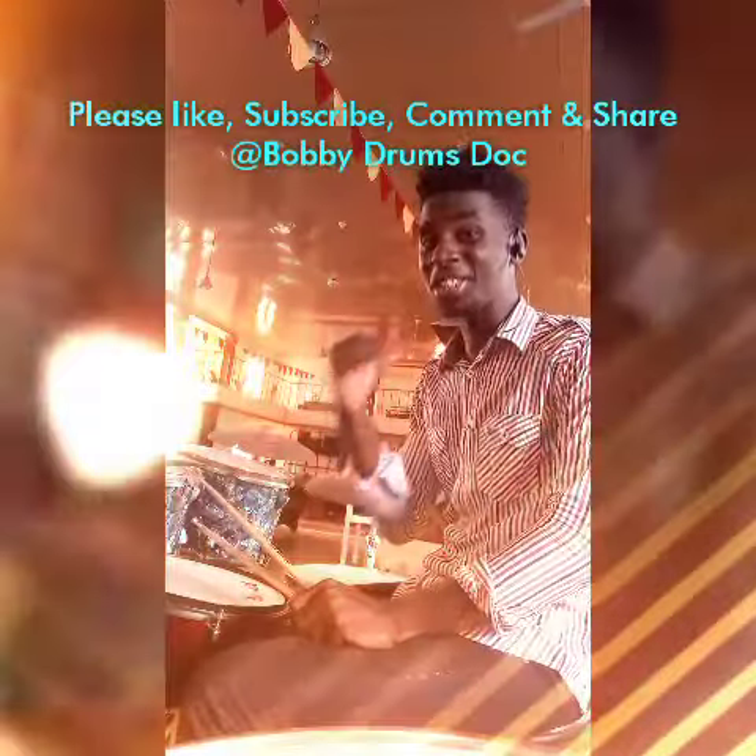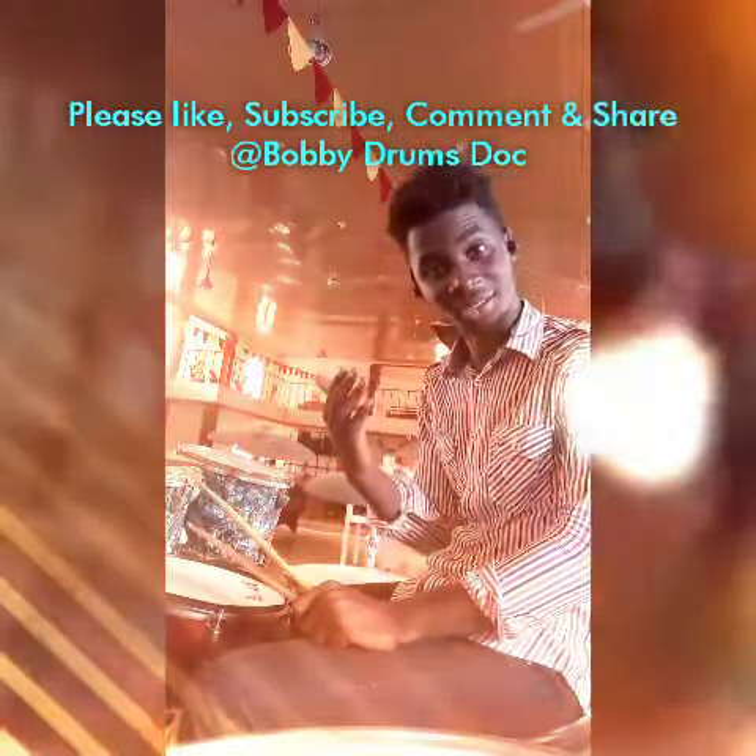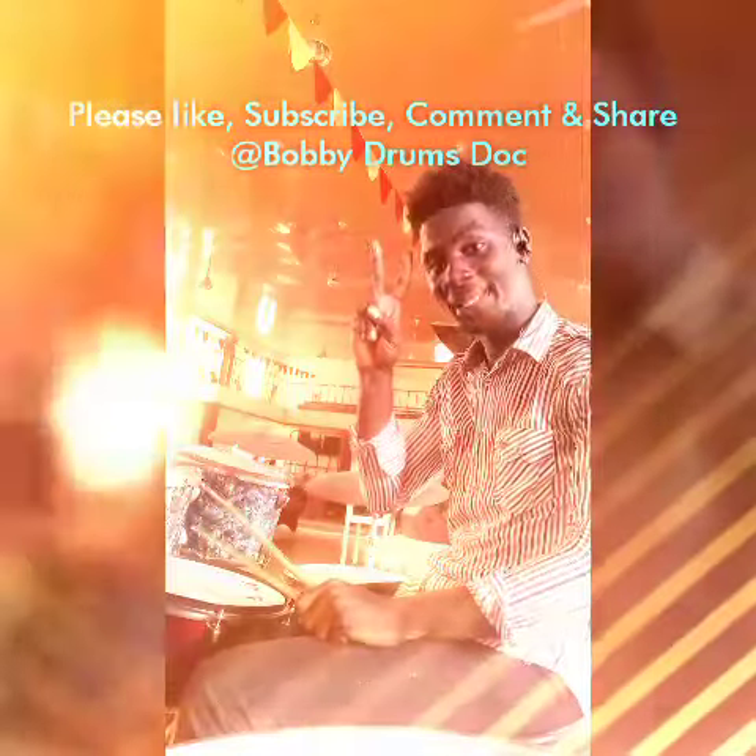My next video is going to cover something much, much more different and special for you. Just log into it, and you're going to get it. Peace out! This is Jump...